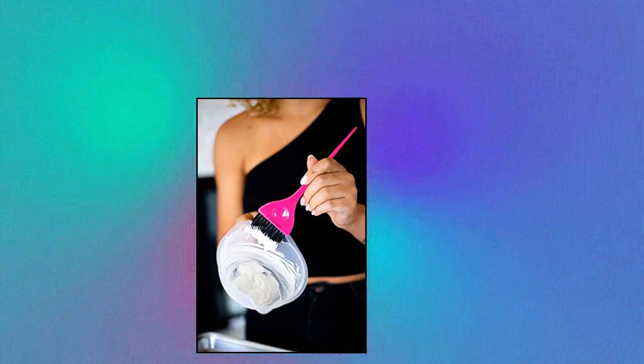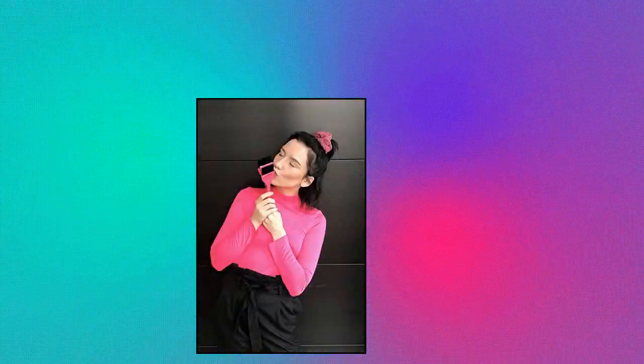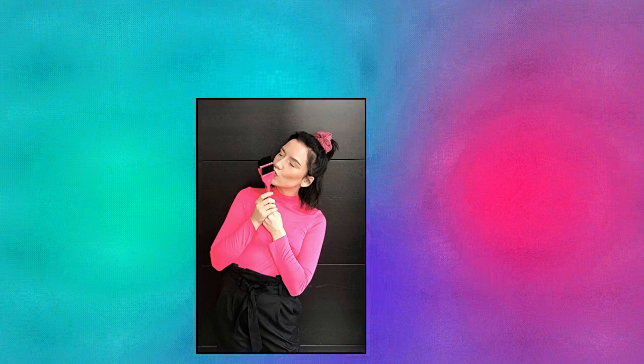Framar Pink Hair Color Brush — a hair coloring brush for hair dye, hair dye brush to apply hair color, color brushes for hair salon, brush for dyeing hair.